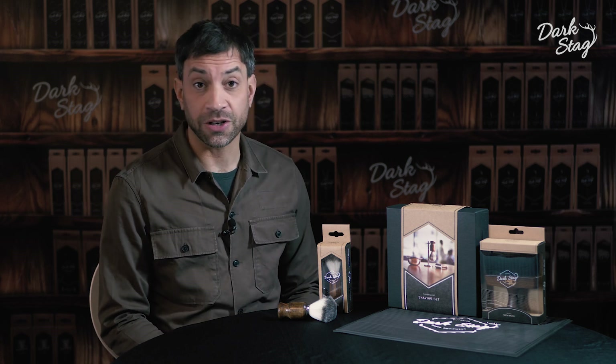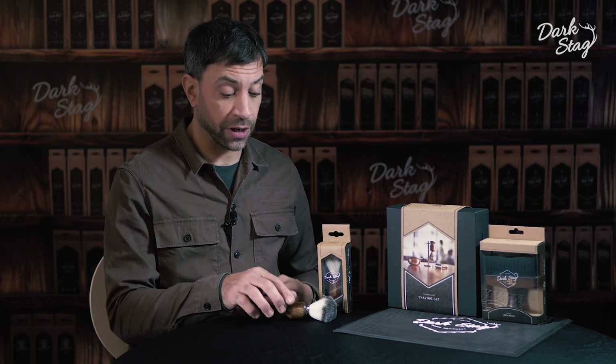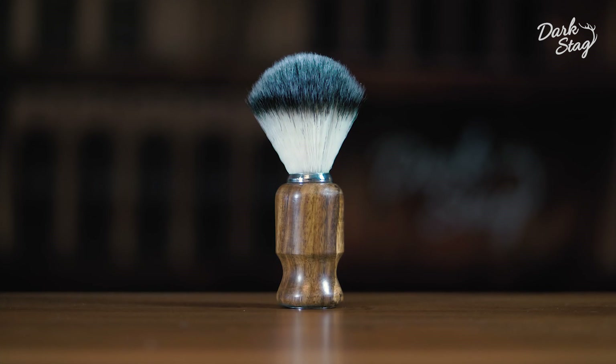Greetings barbers. I'm Andy from Dark Stag and today we're going to be talking about the Dark Stag Synthetic Bristle Shaving Brush.